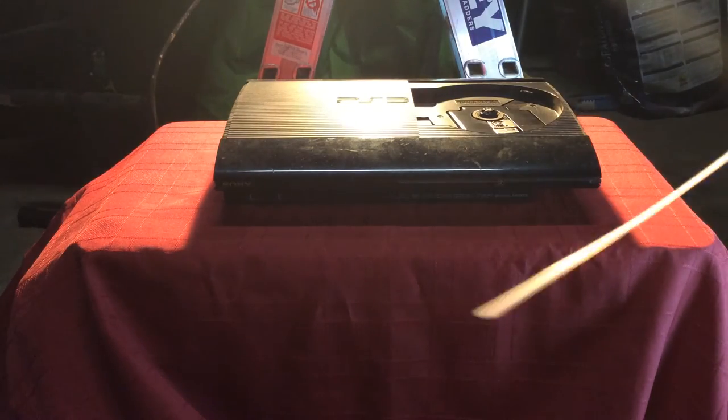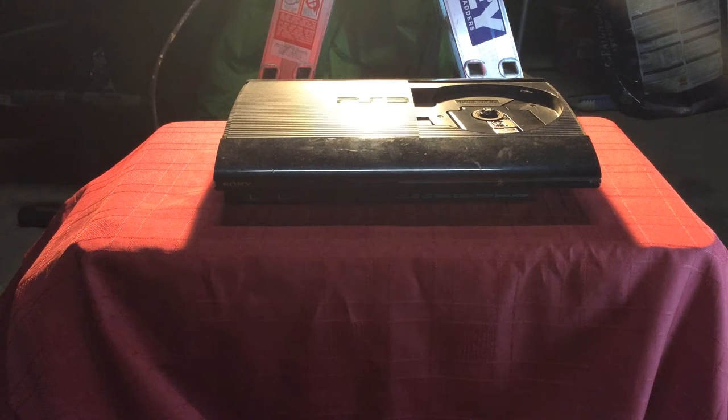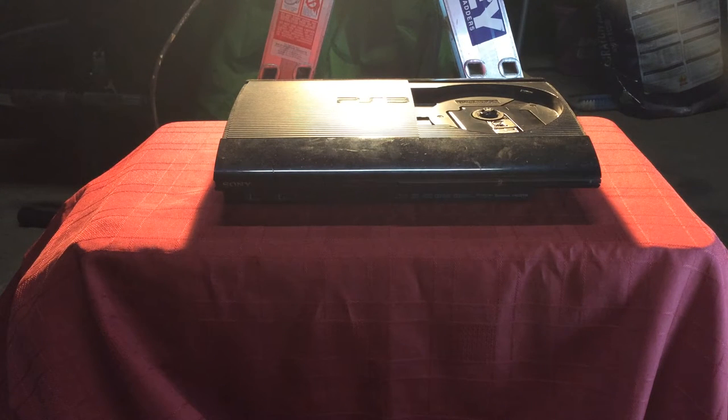Sprays compressed air. You can't shake it around too much because it goes all wet and it'll wreck your PlayStation.